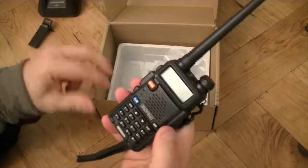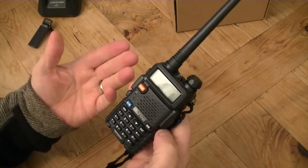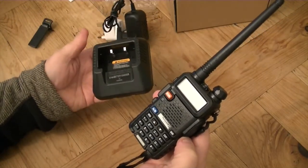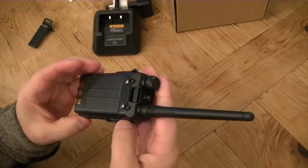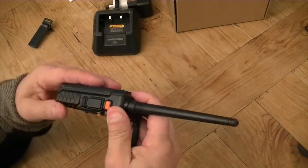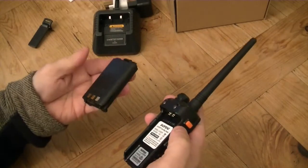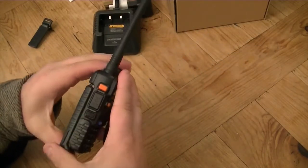The good thing about these radios — I've got three, I think I've got four of them. Which means I've got four desktop chargers, four batteries. If one goes wrong you can throw it away, keep the aerial, keep the battery. Cheap as chips.